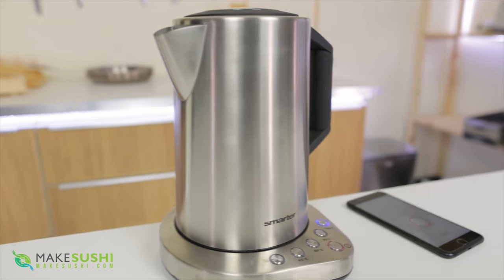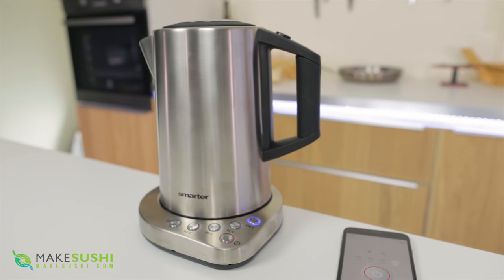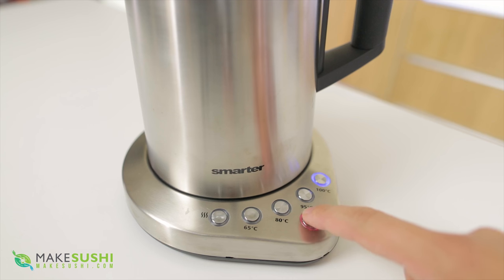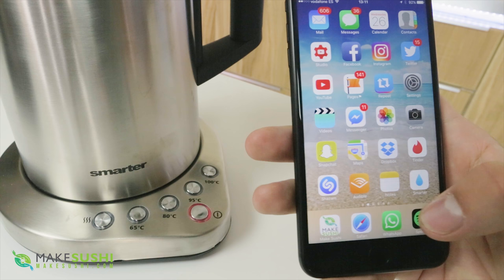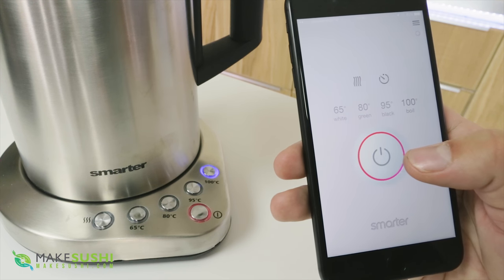So this here is a smart kettle — it can connect with Wi-Fi and do magical things. You can also operate it normally just like this, pressing the button manually and changing the temperature as you wish. But if you pair it with your smartphone — not with the Make Sushi app but with their app — then you can turn it on from anywhere within your house.